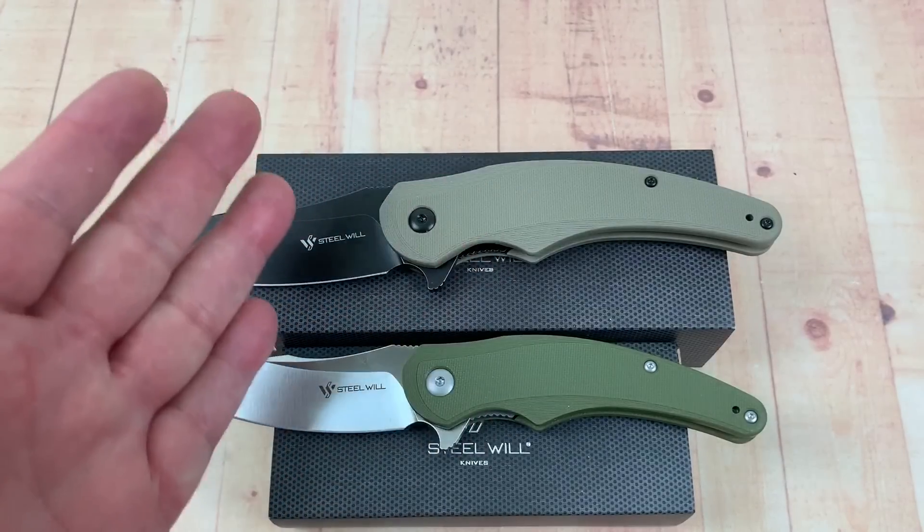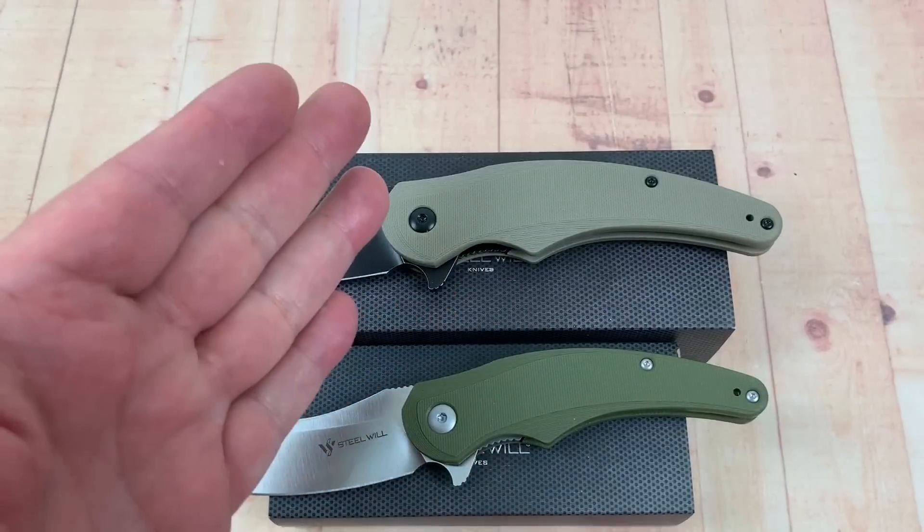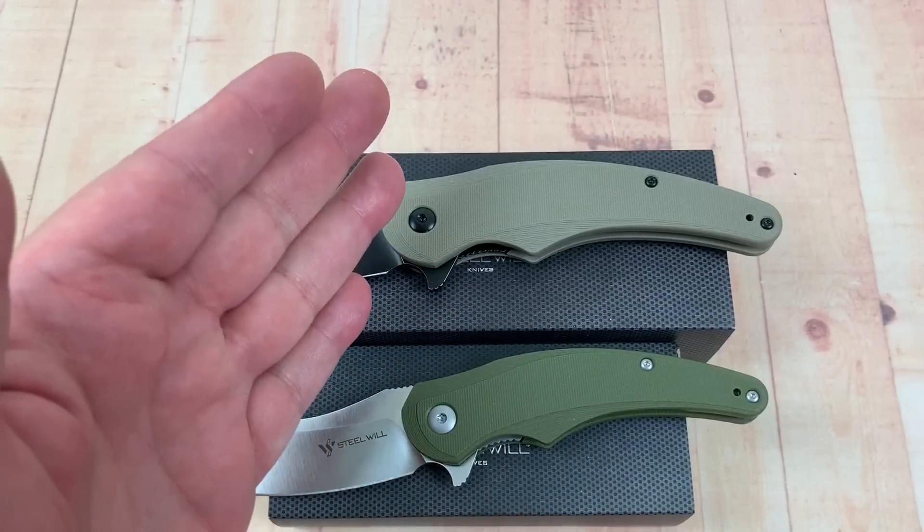Thanks for dropping in to the Love Them Knives channel. LTK here. Today, the Steel Wheel Arcturus.